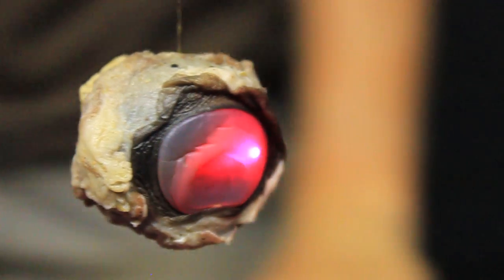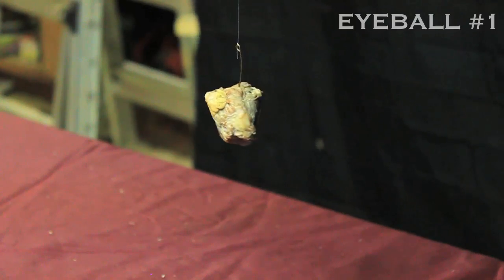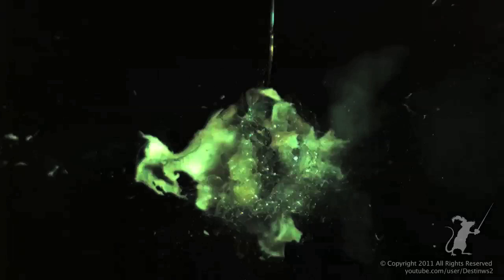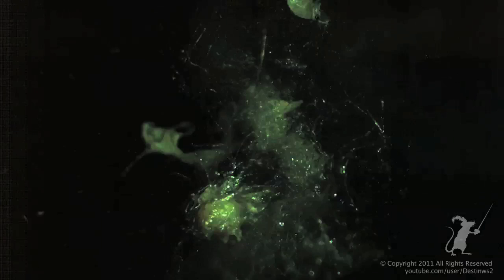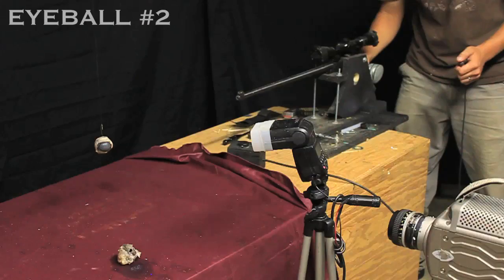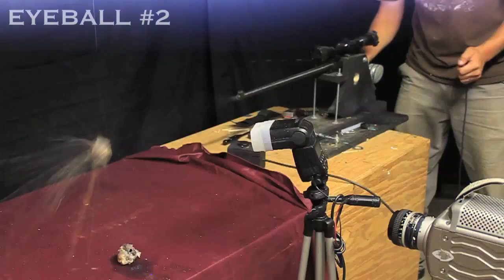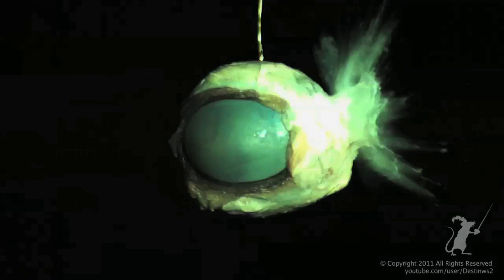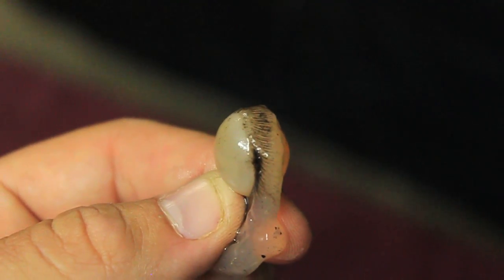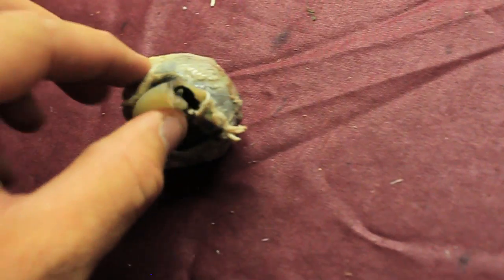That looks weird, but I like it. Bullet versus cow eye. Alright, here's the bullet — you can see a little smoke trail behind it. It's pretty nasty. It kind of blew up, but the musculature on the outside held it together. The bullet actually hasn't exited yet — the bullet is inside the eyeball. Total destruction. That's what happens in less than a millisecond. This time the lens came out and you can see around the edges where the ciliary body connects.